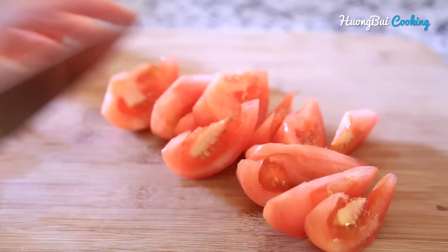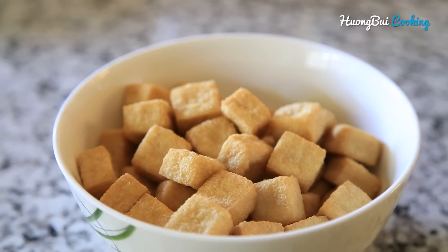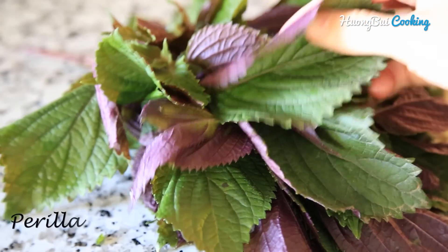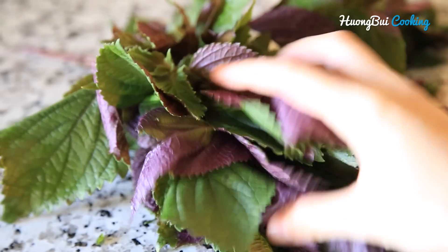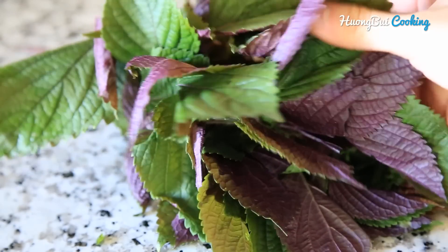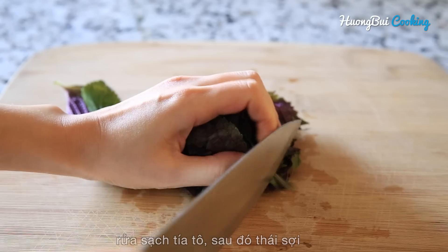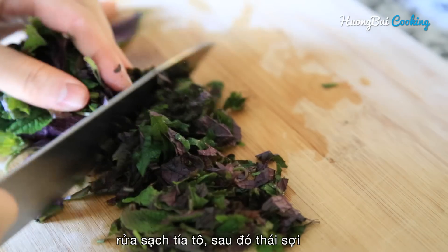Tofu is another important ingredient for this dish. You can either fry them yourself or buy them already fried like this for convenience. The must-have ingredient of this dish is perilla. This herb has a very strong aromatic flavor and unique purple side that you can easily identify them from others. Wash and drain the leaves well, then slice into strips.